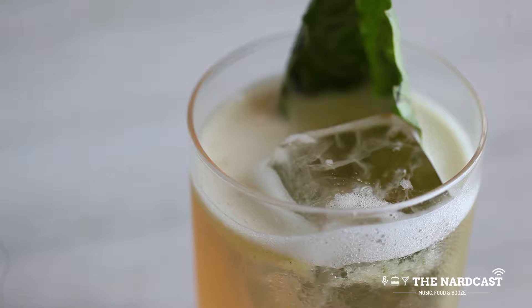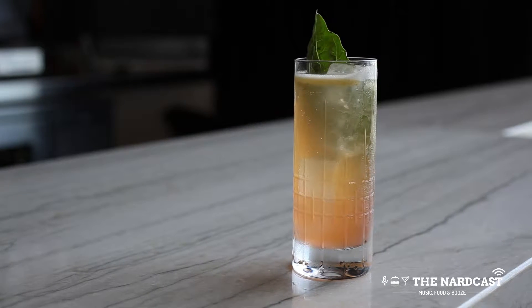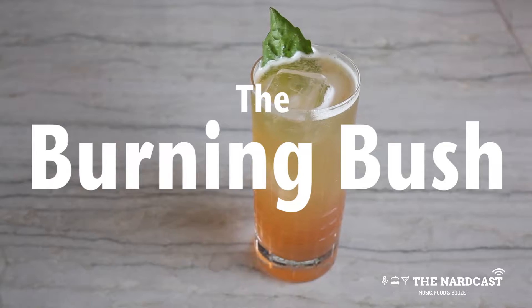This is a riff on a cocktail I made in Seattle. When I brought it down here, I was trying to find a new beer cocktail to play with. The key component in this cocktail is going to be the Strawberry Shrub and the Peach Liqueur by Giffard. It's going to be smoky, fruity, a little bit spicy, but balanced out by nice refreshing notes from the basil. This is the Burning Bush.